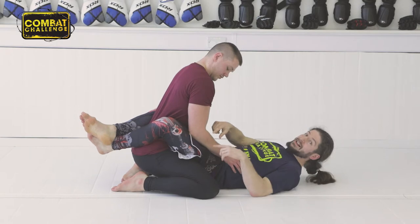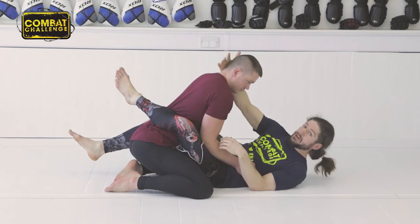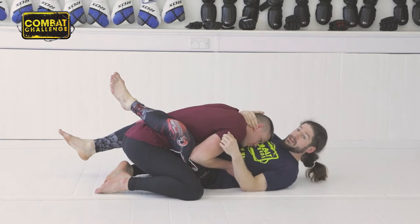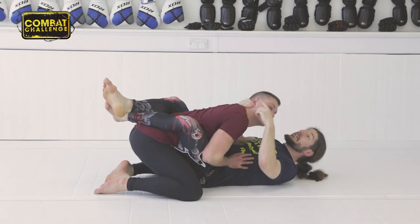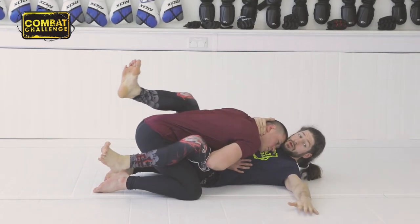So first of all, I don't remain static. I'm going to keep moving my hips. I'm going to start attacking here. What I want to do is I want to gather his head. When I pull his head and start trying to control him, he's going to get scared. He's going to bring his head up. And when he brings his head up, I'm going to go for my sweep. So we're here. I go there.